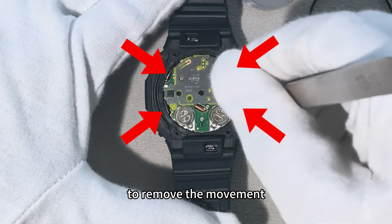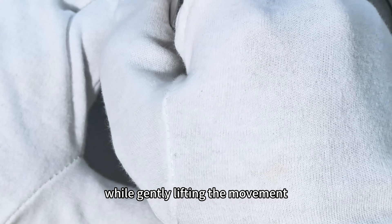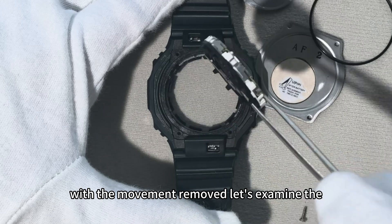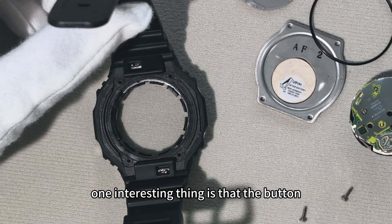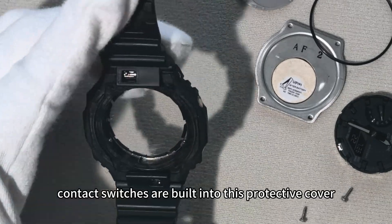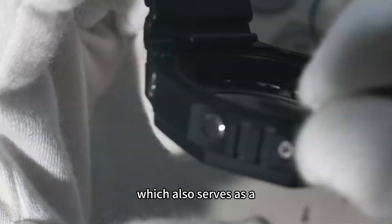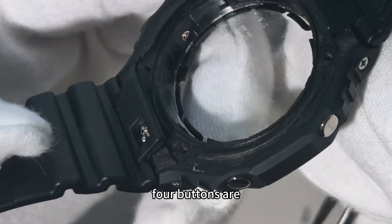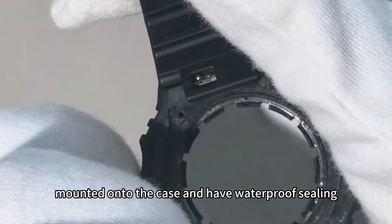To remove the movement, you need to press down on these tabs one by one while gently lifting the movement. With the movement removed, let's examine the case structure. One interesting thing is that the button contact switches are built into this protective cover, which also serves as a positioning lock for the movement. All four buttons are mounted onto the case and have waterproof sealing.